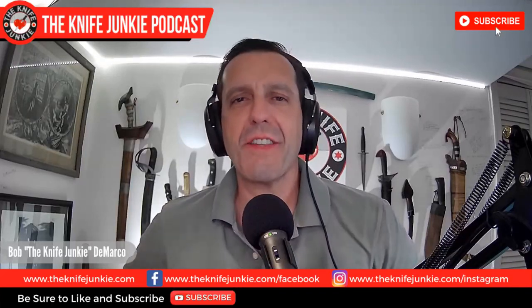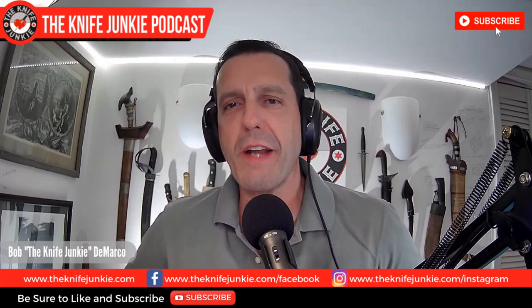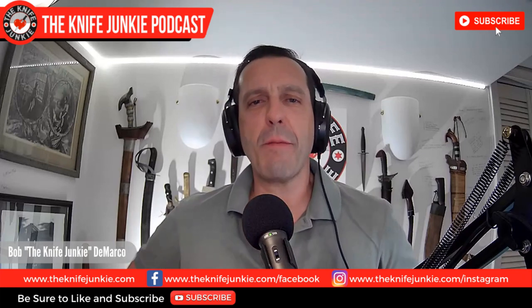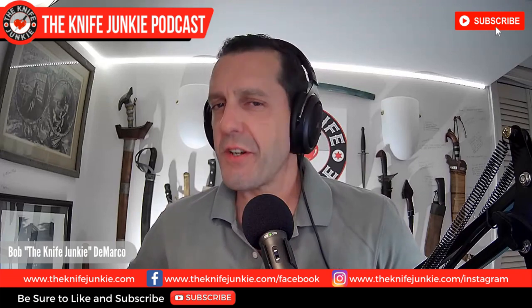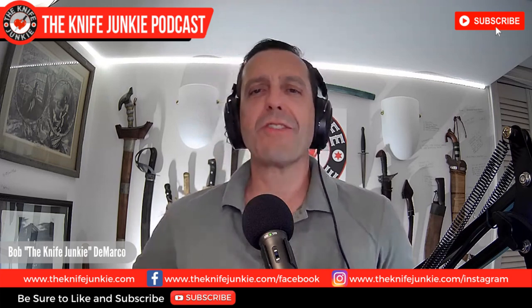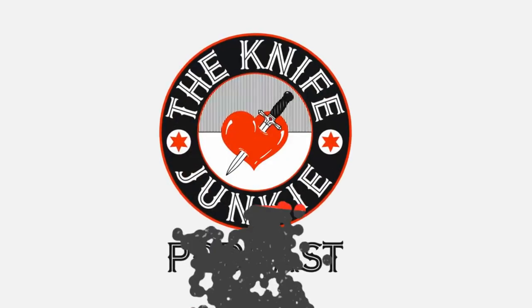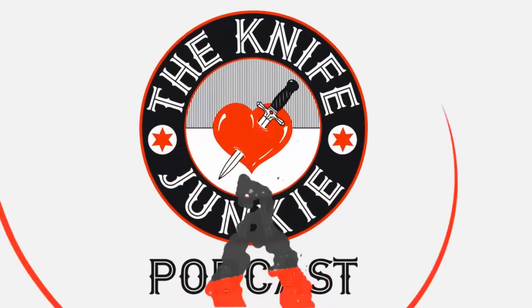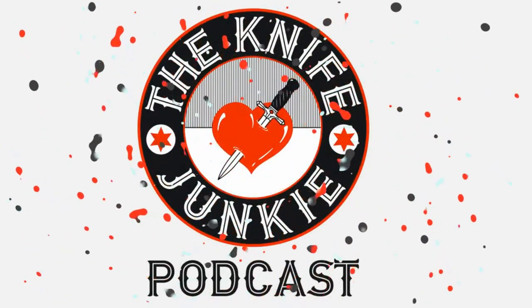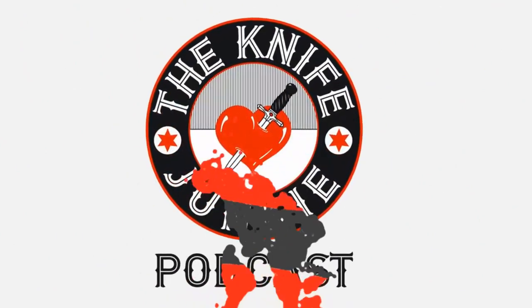Welcome to the Knife Junkie Podcast, the place for blade lovers to learn about knives and hear from the makers, manufacturers, and reviewers that make the knife world go round. I'm Bob DeMarco, and coming up: Pinkerton and Concept tease a new folder. I'll show you something exquisite from Carter Cutlery and a baker's dozen drop points that have won my heart. Welcome to the Knife Junkie Podcast — your weekly dose of knife news. Here's your host, Bob the Knife Junkie DeMarco.